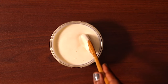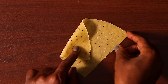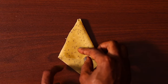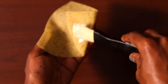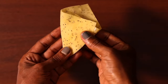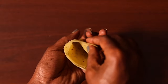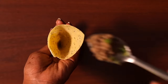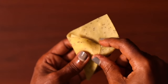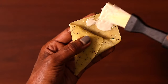Finally, we are going to fold the wrappers. This is a mixture of water and flour that will act as our glue. Take the flour mixture, apply it on one side of the samosa wrapper, and fold it into a cone. Then fill the samosa pocket with the minced beef filling, apply the flour mixture on the other end, and seal it shut.